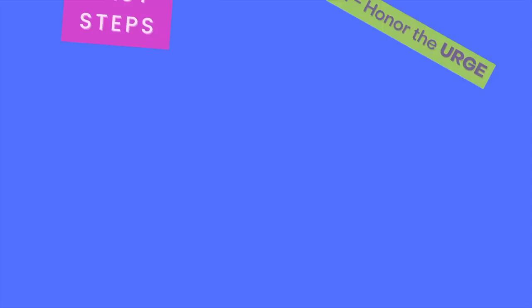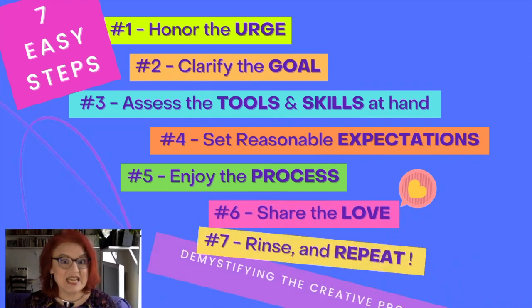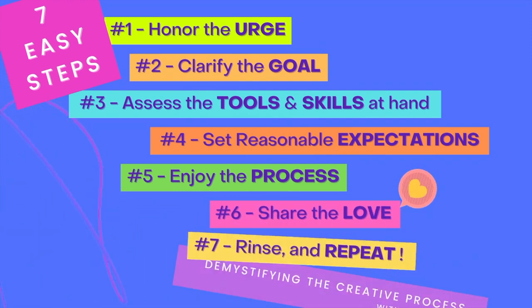Well, if I had a cat that I could call my kitten. Demystifying the creative process. Step three.